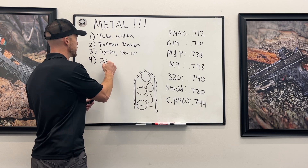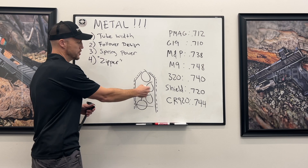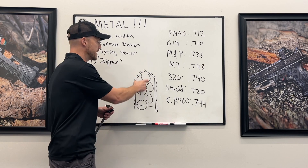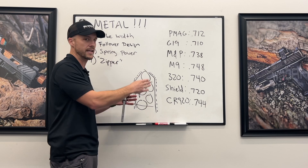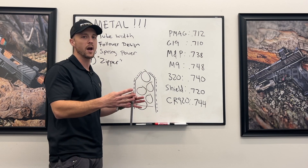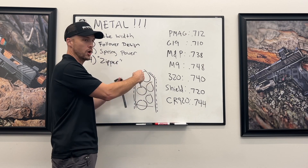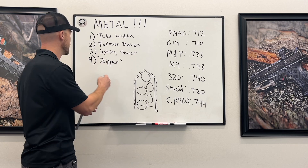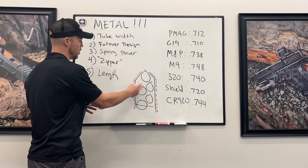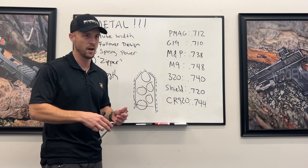After that is the zipper section — that's when the rounds go down to one column. This section can be designed efficiently or inefficiently. Most magazines are about the same; you're not going to get much extra capacity there, but an inefficient zipper section can impact capacity. The last factor is length. Obviously the longer the magazine, the more rounds it holds. Extended magazines hold more bullets.